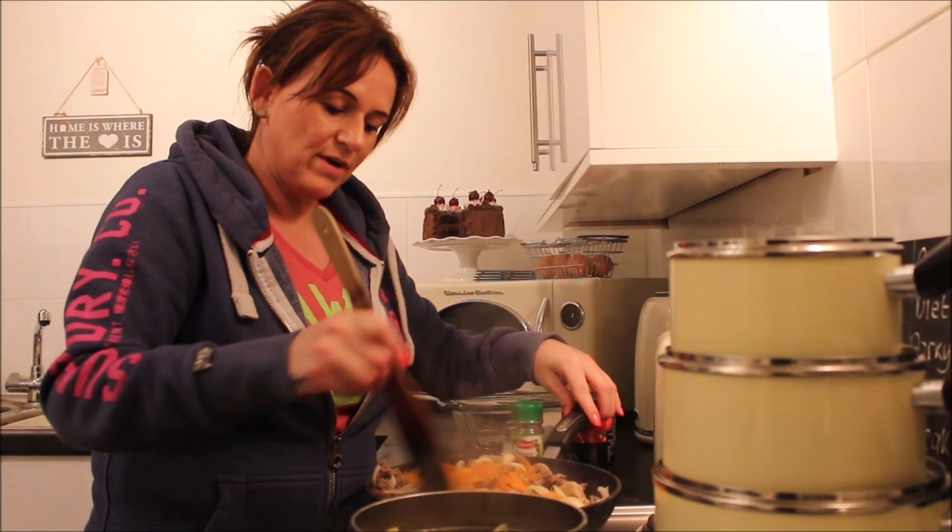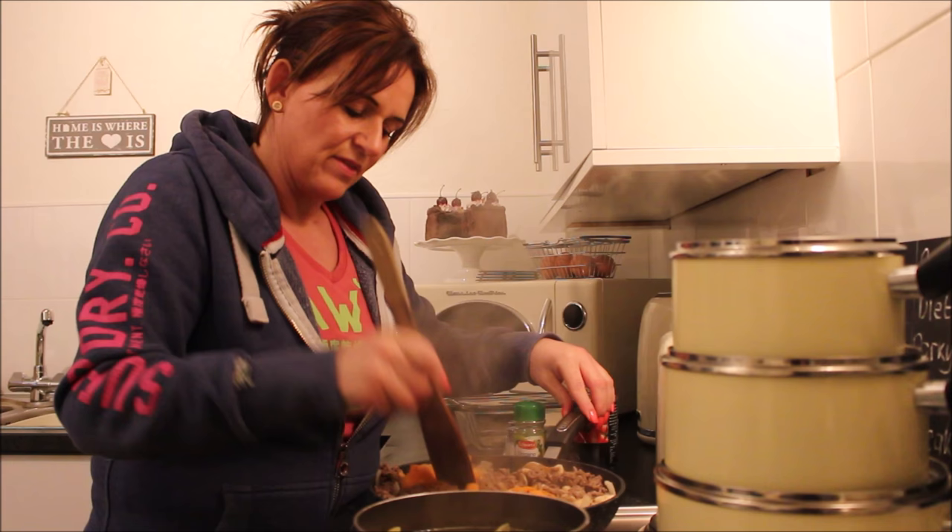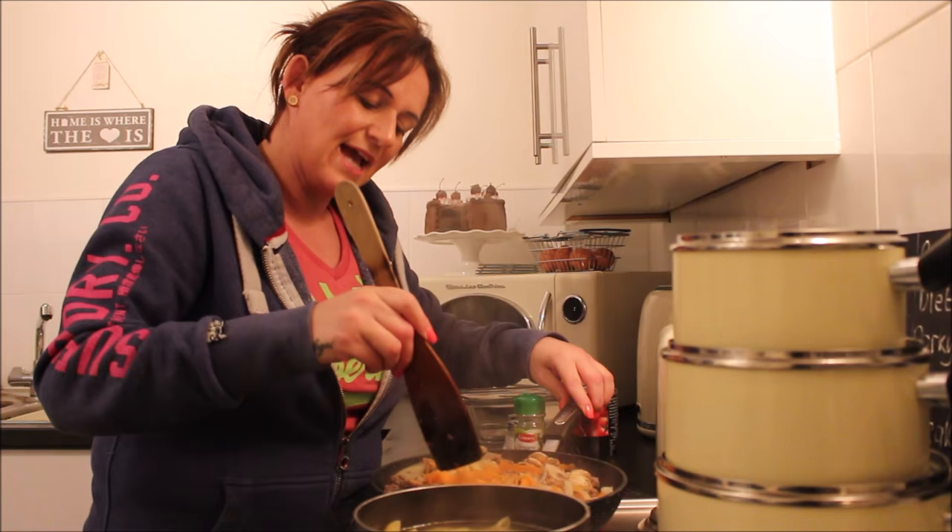That's all the carrot grated in. So now we've got mince, mushroom, onion, carrot, and garlic all in together. Let me just spread that about a bit.